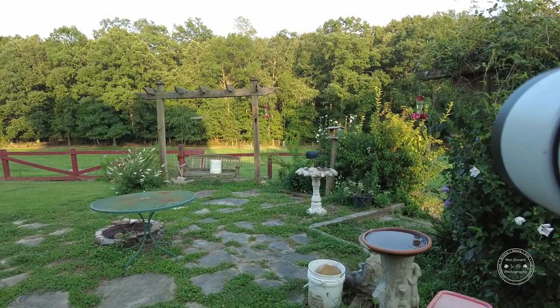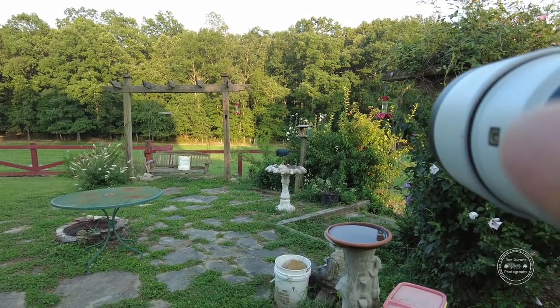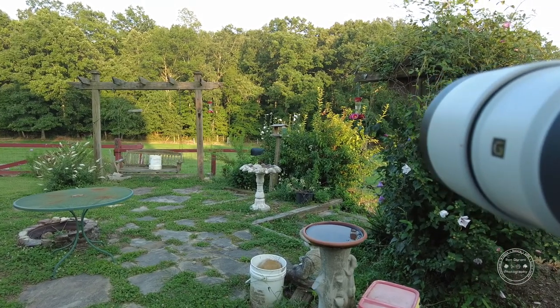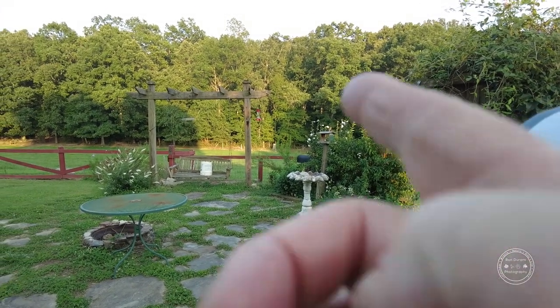I've got two hummingbirds out here tonight — one is by that feeder and the other was in mid-flight. It's a male with the red throat and he just perched on that branch up there. I'm going to try to get some photographs of him right now. My settings tonight are f6.3, at about 400 millimeters. I'm going to try a couple shots at 600 millimeters as well.